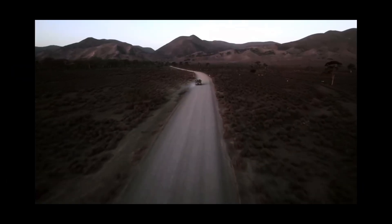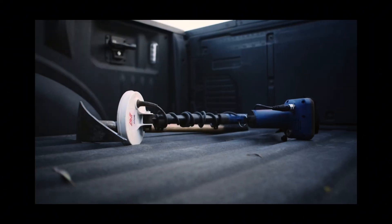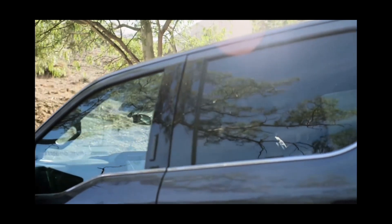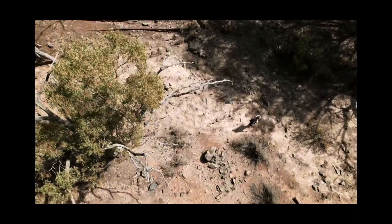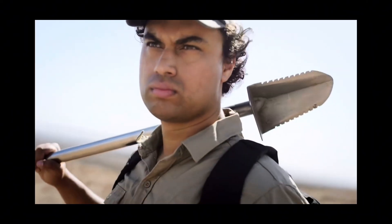One thing I'll really give Minelab credit for is they listened to user feedback on the original Gold Monster 1000 and opted to redesign the stock system for the Gold Monster 2000 to be a collapsible system, comparable to what you would get on their Equinox series or the Minelab Manticore.